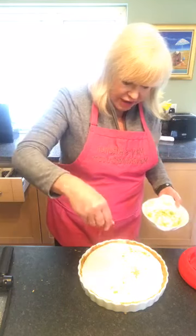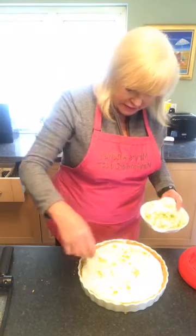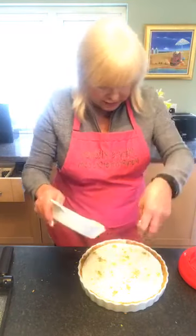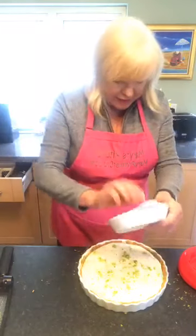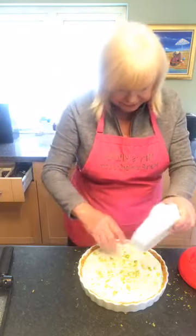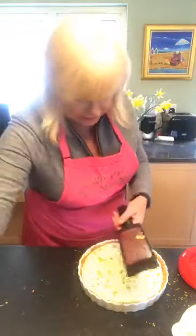Just sprinkle the rest of the rind on top here. Spread it out a bit — do it from a height, it's better. Get it all out. I want a little bit more lemon on there.